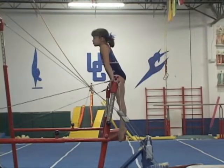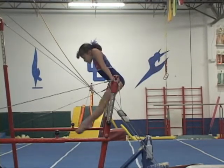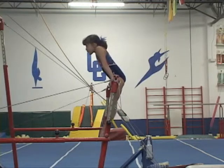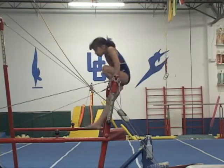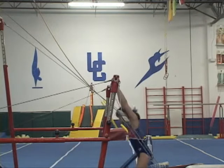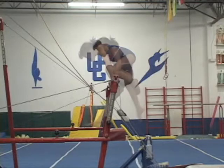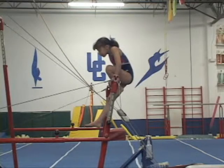Failing to pike the hips up makes it very difficult to fit the legs through and often puts the athlete in an awkward situation. If the athlete does not raise her hips up and also leans the shoulders back a little, her body will roll down off support. Common errors include hips very low while trying to shoot through, and shoulders leaning back off the support.